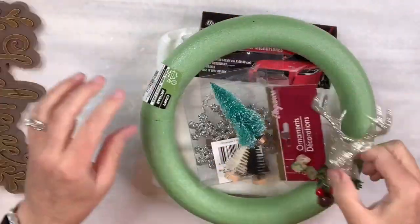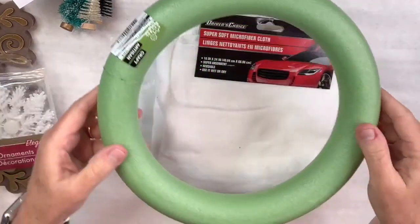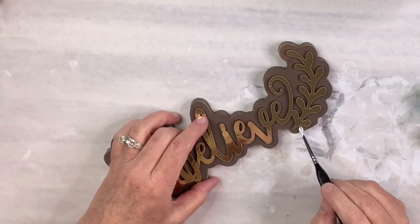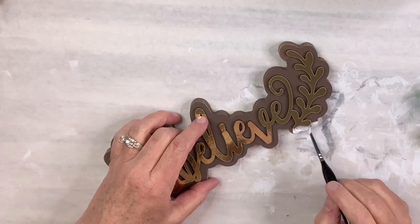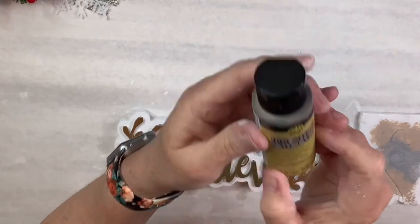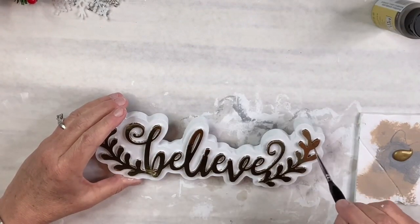I've got this little sign from, I think it's the Dollar Tree — it says Believe — a little ornament, reindeer head, snowflakes, bottle brush trees, and a foam wreath, and then that white towel from the automotive section. I'm going to use my white chalk paint and paint all around those words, and then use this brush metal gold paint from Folk Art to paint over the top.